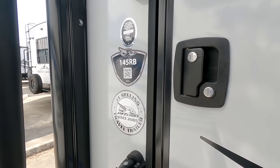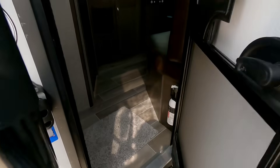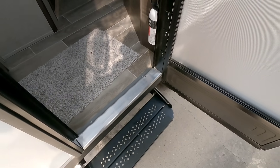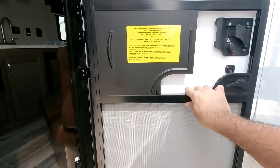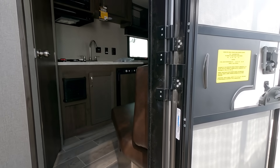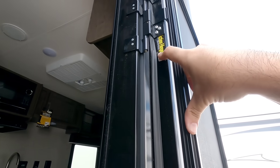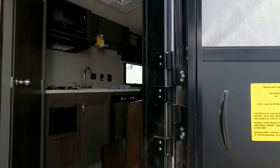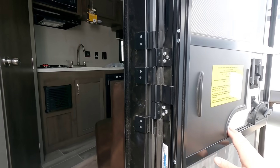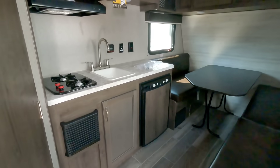It has a nice Solera power awning up top as well. Let's take a look inside of this J-Flight 145RB. There are flip-out steps right here and a nice screen door. It would have been nice if they put a friction hinge — I know the price point of something like this is going to be really low — but the door is clearly prepped for it, it just swings freely. Let's step inside of this super compact travel trailer.